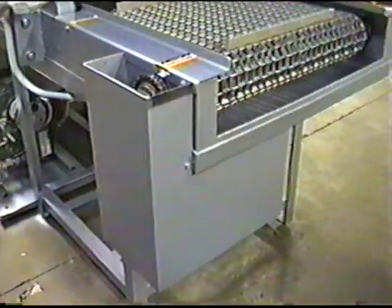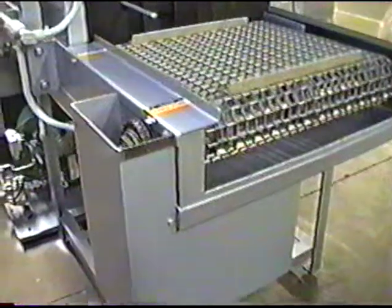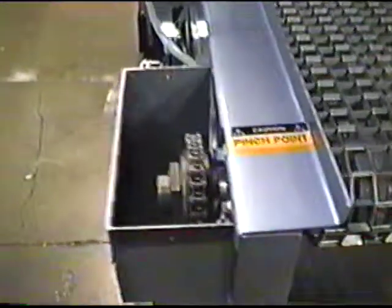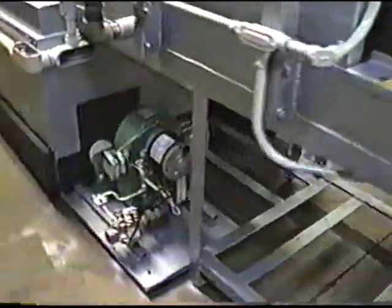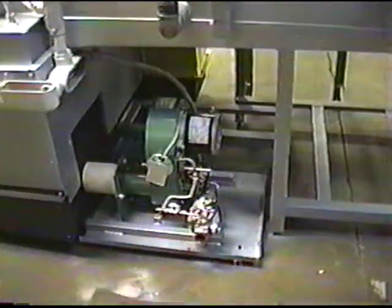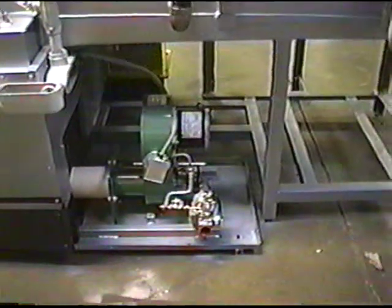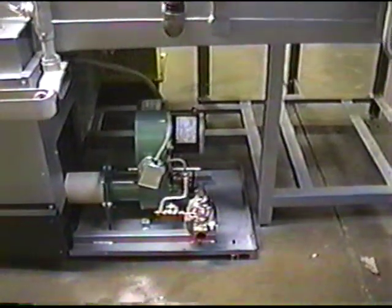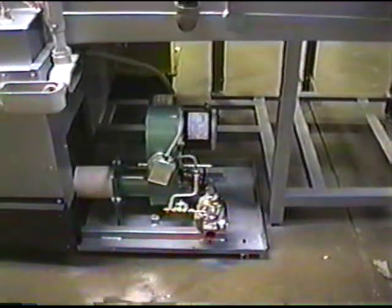The conveyor is driven by a 90-volt DC quarter-horsepower motor with a friction-type slip clutch. The wash and rinse section is heated by a 200 to 600,000 BTU adjustable gas burner running on propane.